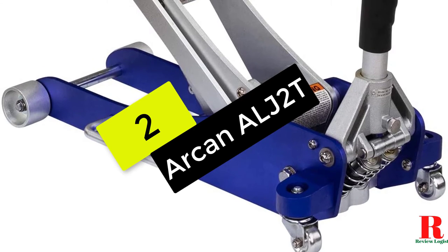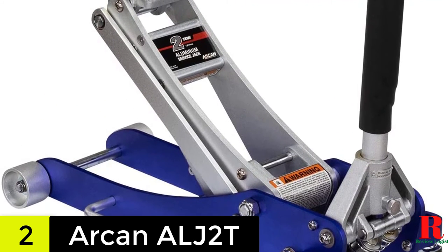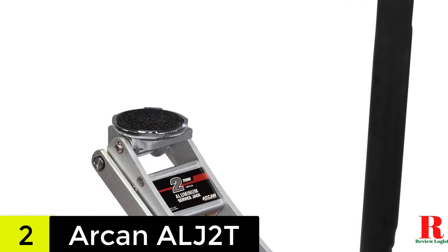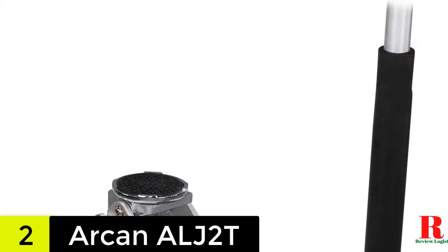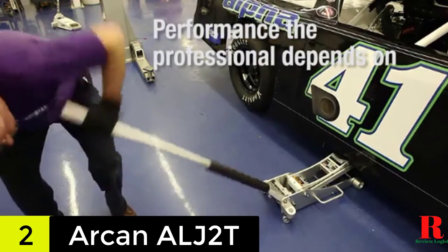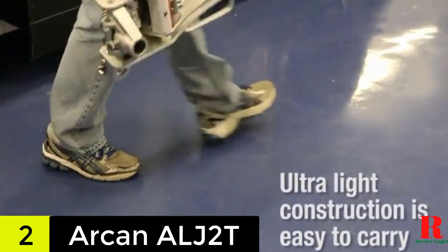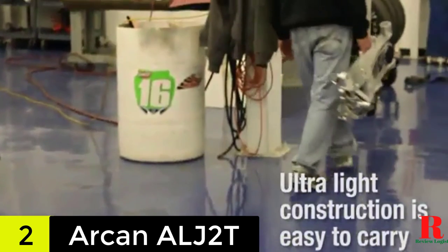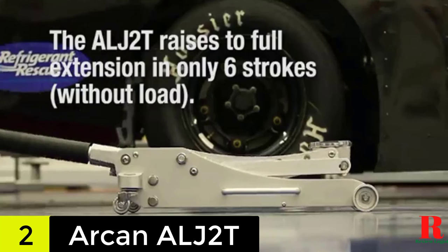At number 3 on our list, we have the Arkan 2-ton quick-rise aluminum floor jack. Arkan is a high-end jack brand that has been around for a long time, known for producing high-performance jacks employing cutting-edge technologies. The Arkan ALJ2T is an excellent choice if you want a high-end aluminum floor jack. This model has a durable build construction and a reinforced lift handle that will not break under heavy load. Many users love that it comes in a more beginner-friendly design to allow anyone to use it effectively.